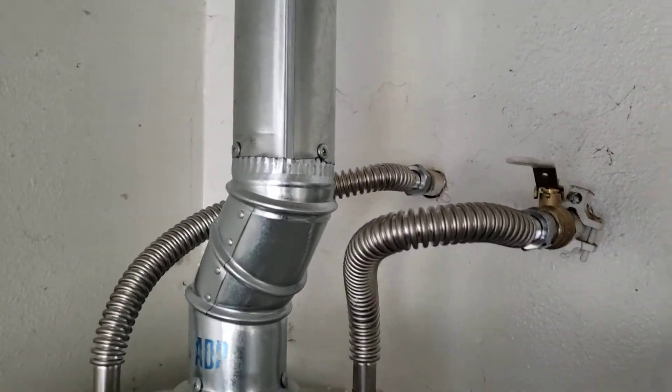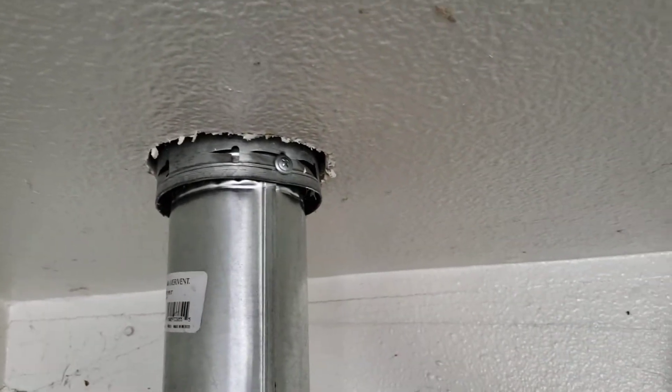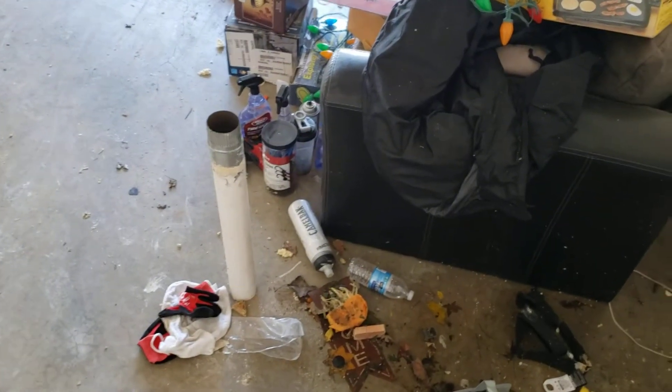So we're in Columbus, California. We just finished installing a Bradford White 50-gallon natural gas water heater. One of the first things that we did is we pulled this dual wall B vent down out of the attic. The old pipe, which is sitting right there, you can see it was just shoved up into the attic space — and that's single wall, so it's not code.